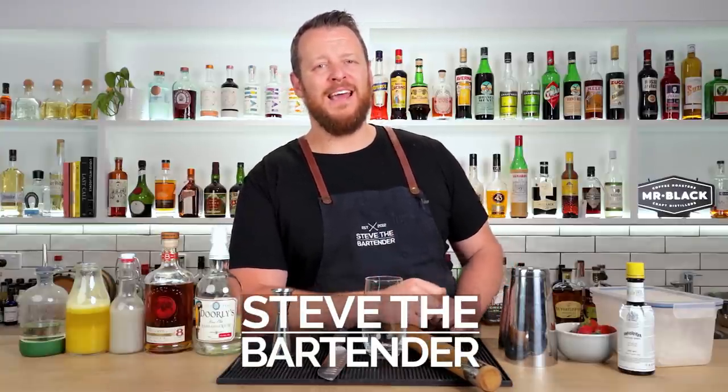Hello peoples, welcome back yet again. I'm Steve the Bartender, and today I'm making a Miami Vice version two.